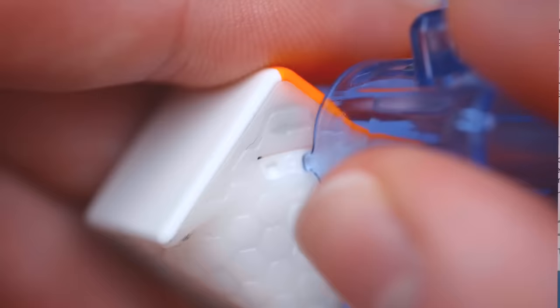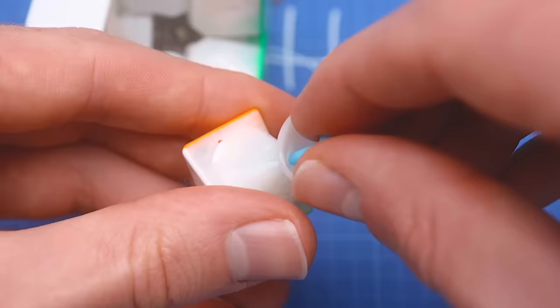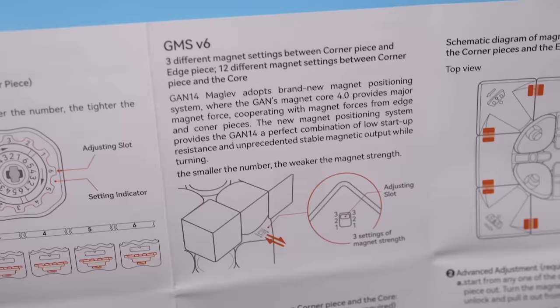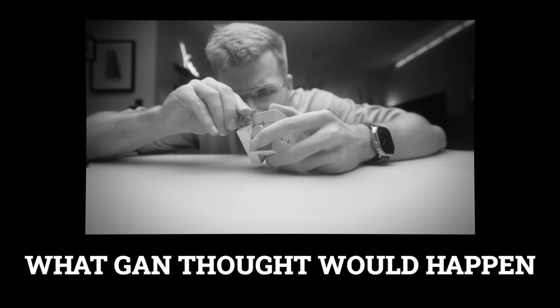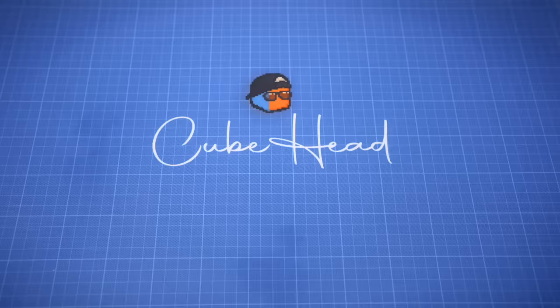And if having magnets wasn't enough, you can now adjust every single magnet in the cube. You can change the setting of the corner magnet or swap the entire magnet out — the notorious magnets in the box — which makes a total of 12 magnet settings. And you might think 12 settings isn't nearly enough. And that's exactly what GAN thought, because you can now also adjust the magnets in the edges, one at a time — 24 magnets. I'm having so much fun doing this.